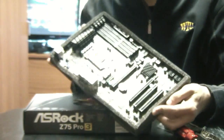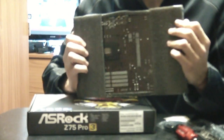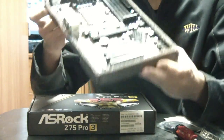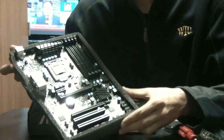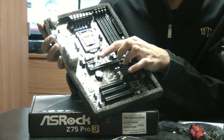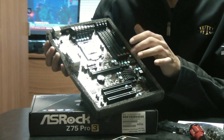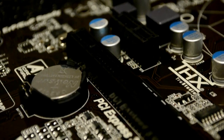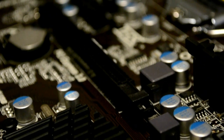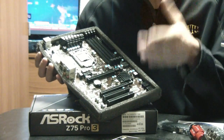The motherboard itself sits in a nice foam casing that protects the edges and allows you to handle it easily without touching the components. Taking a look at the panel, right at the top we have a PCI Express 2.0 x1 slot, and below that the PCI Express 3.0 x16 slot to take advantage of newer generation graphics cards.